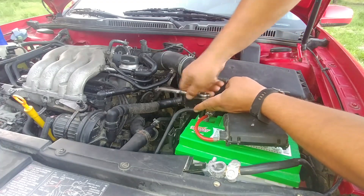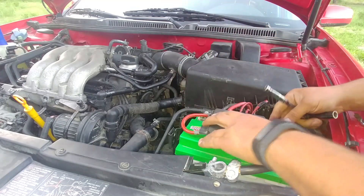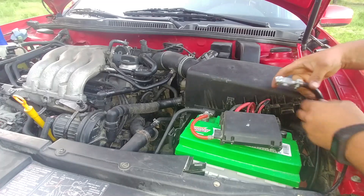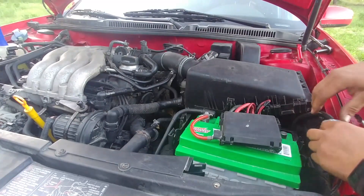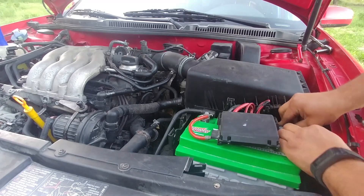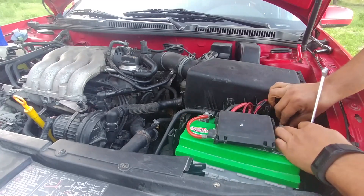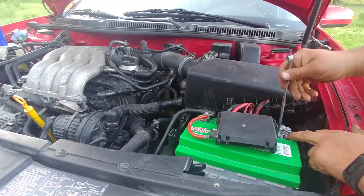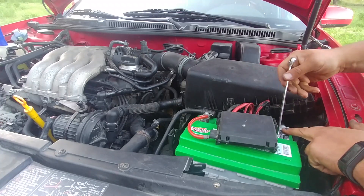When installing the battery, start with the positive terminal first and tie it, then attach the negative. Otherwise if you accidentally touch the vehicle ground or any metal part while the negative is connected, you will short the electrical system — at minimum you'll blow the main fuse. Stay on the safe side. Good connection — clamp tied.